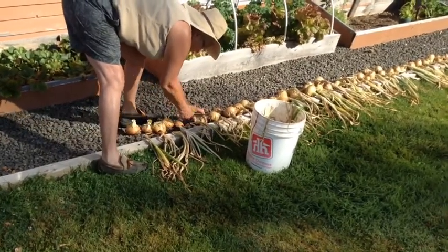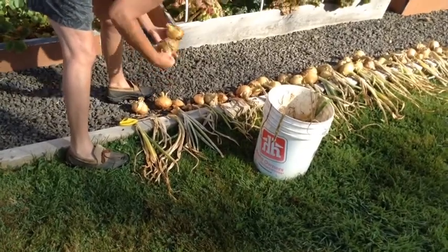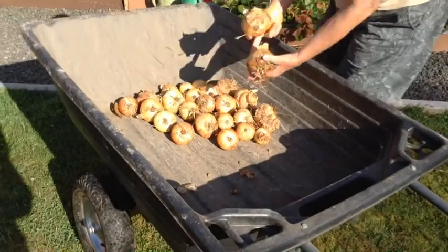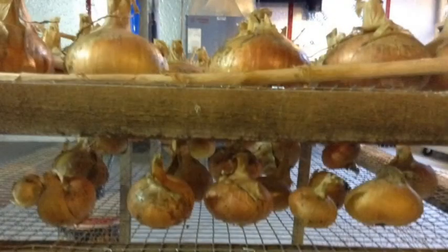After the onions have dried for several days, the tops and roots are cut off. We put them on racks in the basement for further drying for a month or so, until they are placed in mesh bags for winter storage.